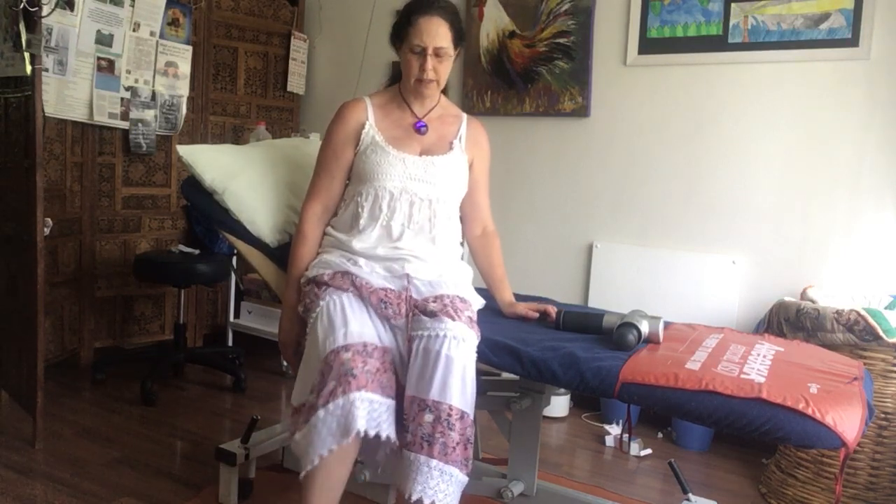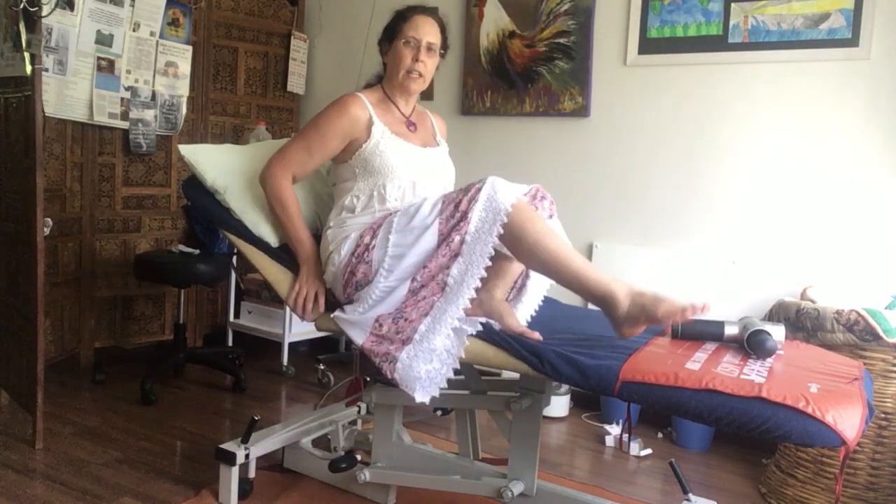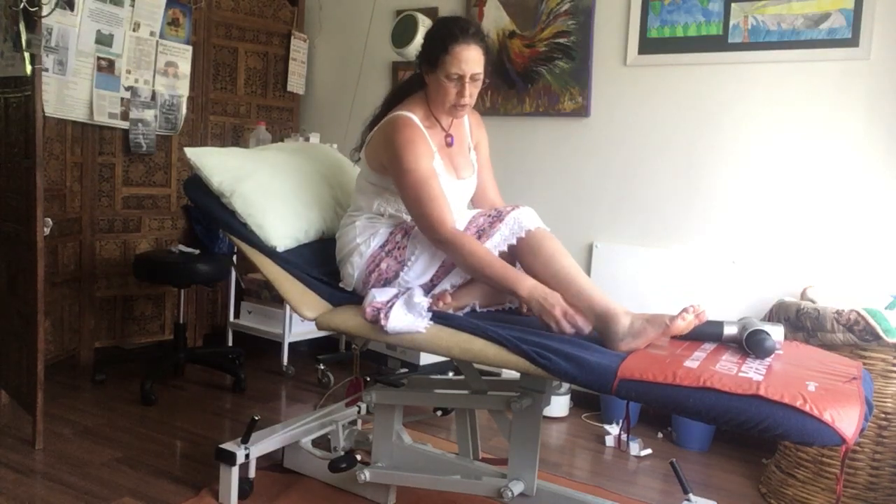Good morning everybody. Today is day two of an ankle sprain - it's obviously not a very bad sprain. I went for x-rays yesterday which showed that there was no fracture. It's very important to make sure that you haven't had a fracture when you've dislocated or hurt your ankle.